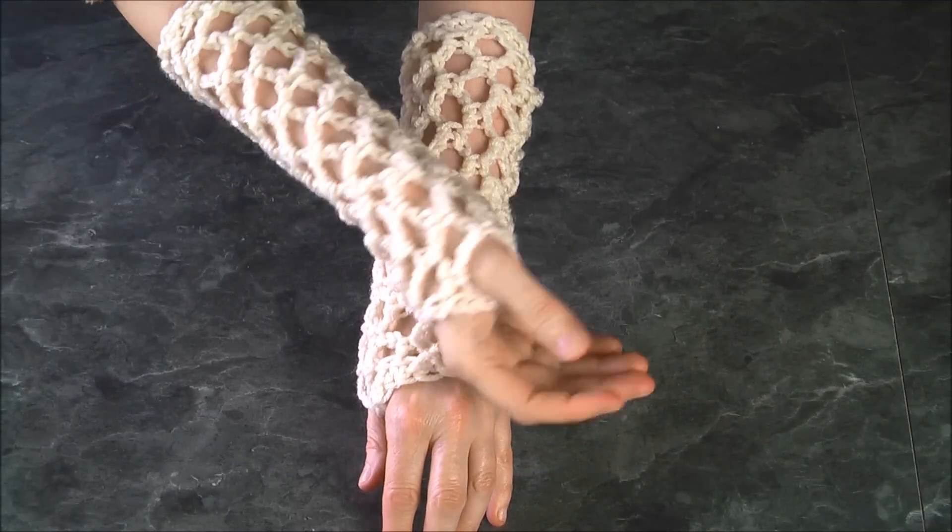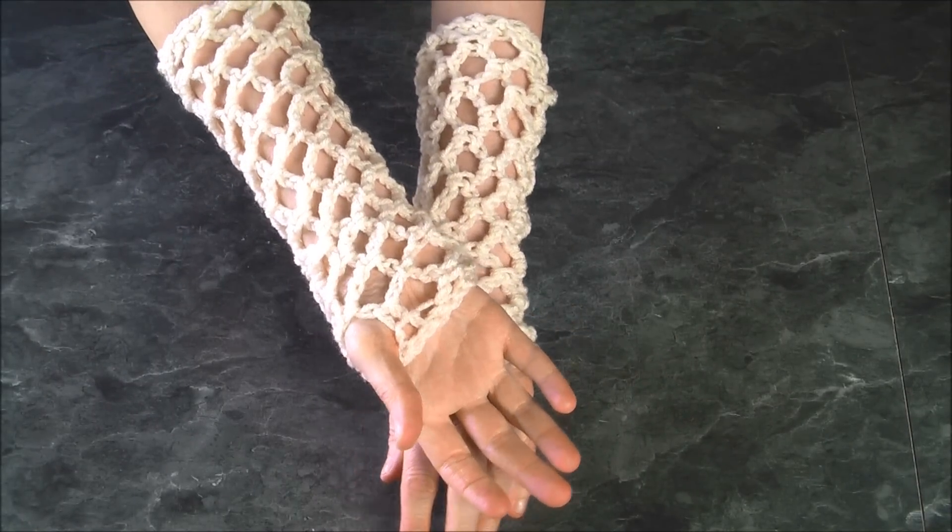Today I'm going to show you how to make these beautiful lacy gloves, easy to make using only one stitch.